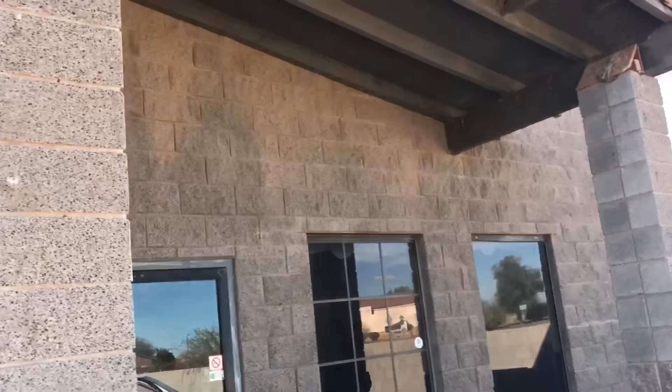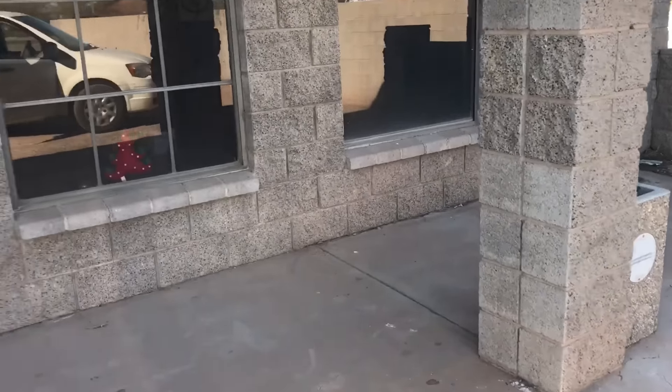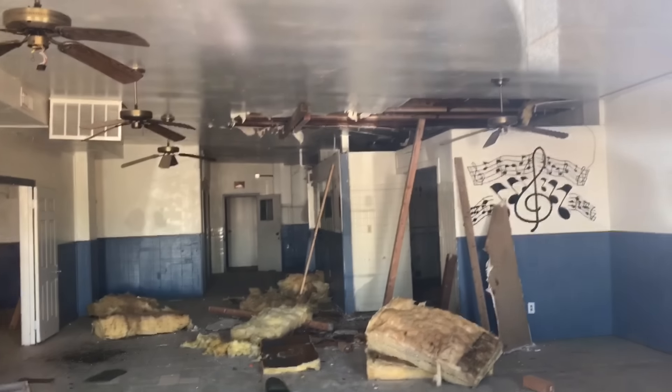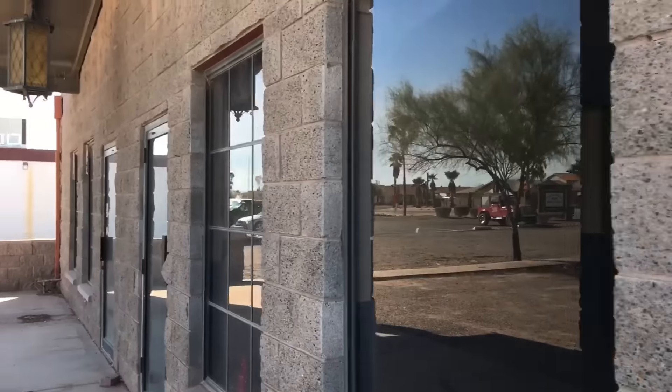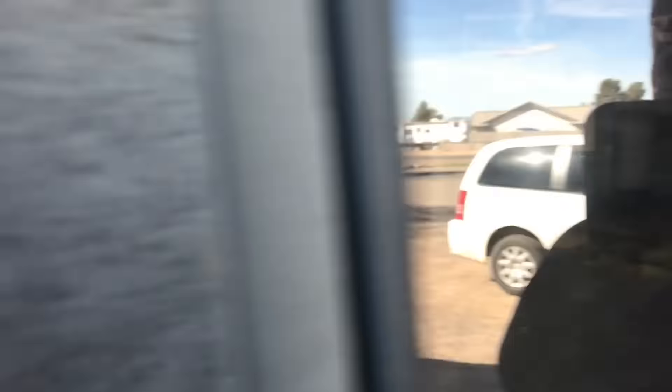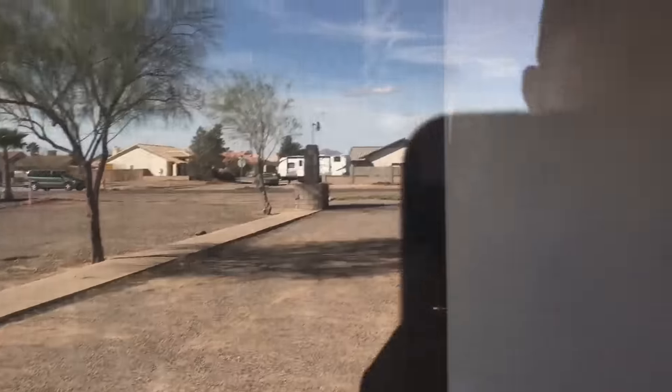Speaking of locations — let me show you this building. It's an older building that needs some work, two units. I can get it for dirt cheap and it's on a corner section which I dig, but it's pretty torn up. I've been looking at it for a while. The guy wants to sell the property for $80,000 total, but I can't use it for the long-term project I have in mind. Might check out the thrift store nearby too.